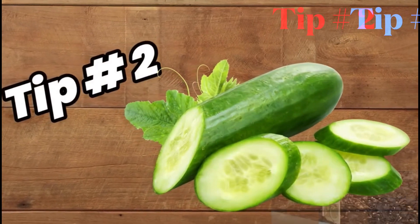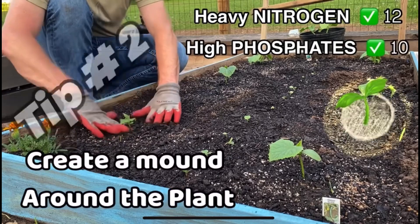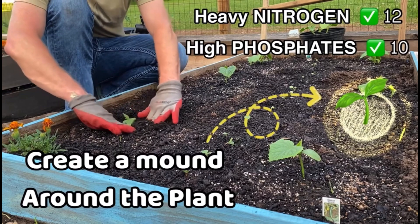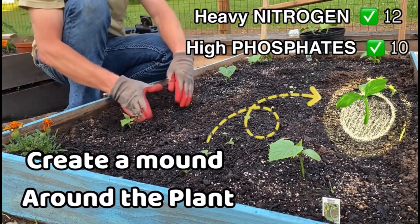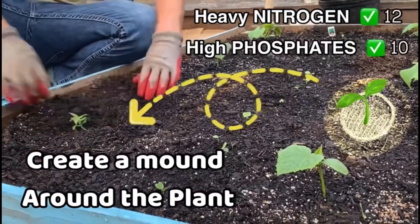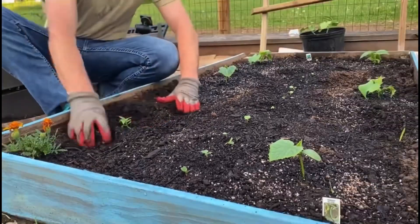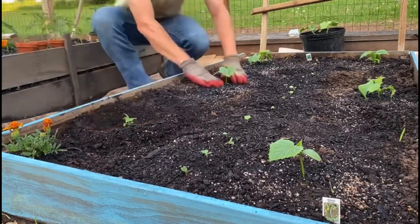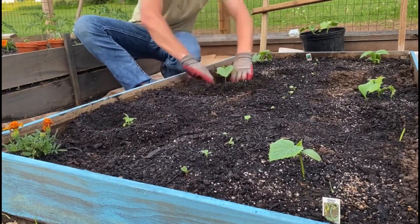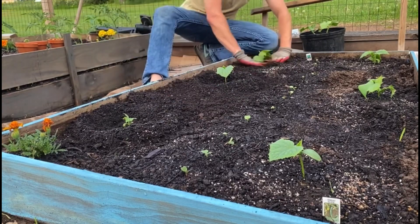Ready for tip number two? This is an easy one and you can do it even after you've already planted. What you do is create a mound around the plant with the dirt. It's not like a hill where the plant sits on top — it's almost the reverse. You put the hill around the plant so it's inverted on the inside.